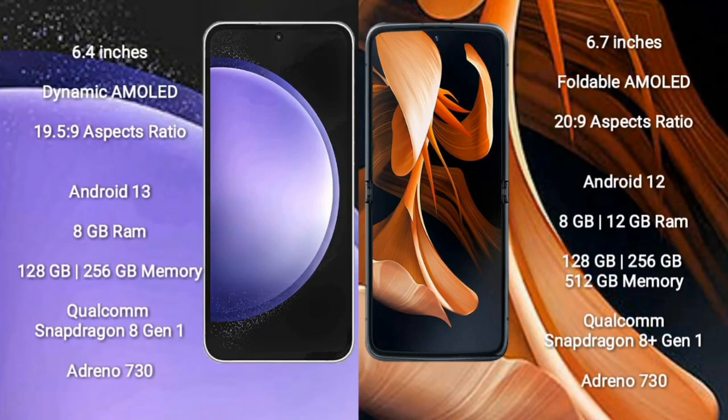Samsung Galaxy S23 FE comes with a 6.4-inch dynamic AMOLED display and 19.5:9 aspect ratio. Motorola RAZR comes with a 6.7-inch foldable AMOLED display and 22:9 aspect ratio. Samsung Galaxy S23 FE runs on Android 13, while Motorola RAZR runs on Android 12.